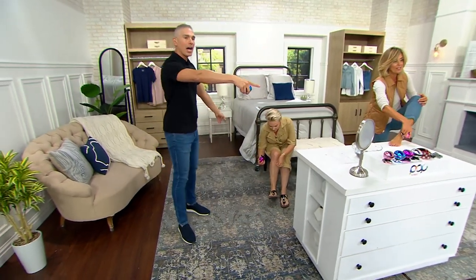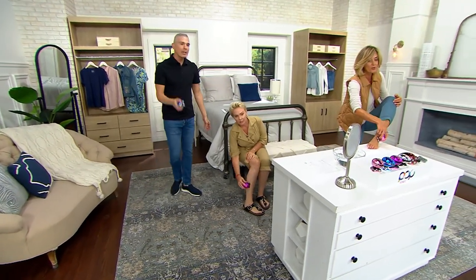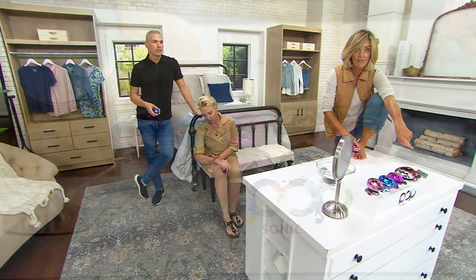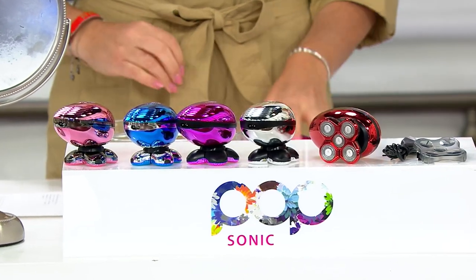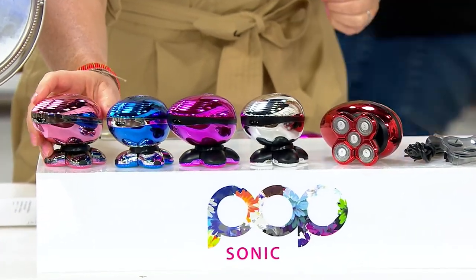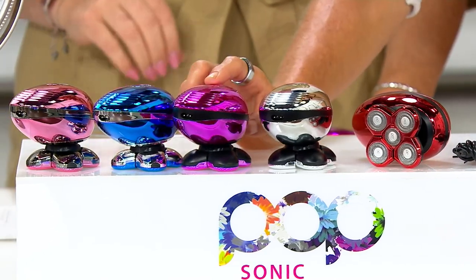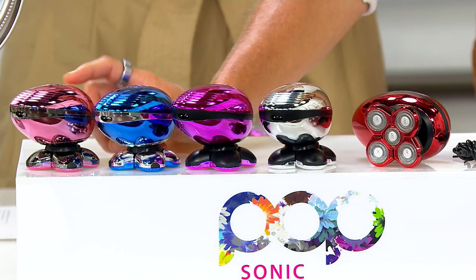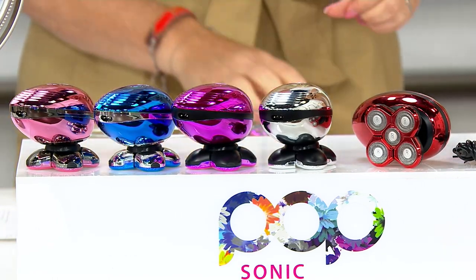Here are the colors quickly. There's your red — very popular, only 800 left. Silver — 900 is all we have left. There's your purple — only 1,200 left. That navy blue — 1,400. And then the pink or rose gold — 1,700 and then sold out. When you turn it on, it's like — I'm ready!